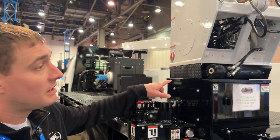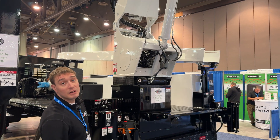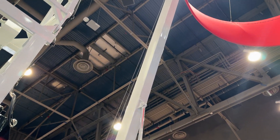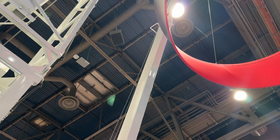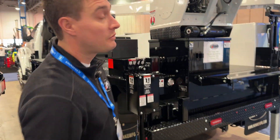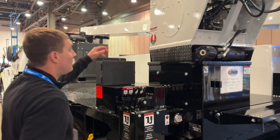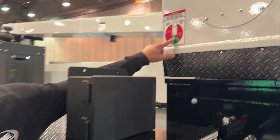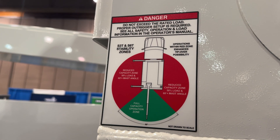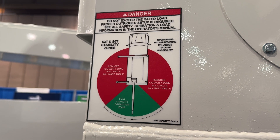This rig is set up with simultaneous tail out and mainline functions all in one. The biggest benefit to this rig is being able to pull in our capacity zone, which is off the rear. So backing up to a hole isn't necessarily a problem — as long as you're close, you can set up and go.